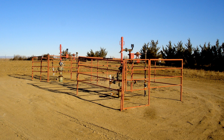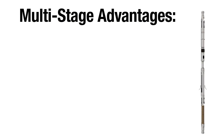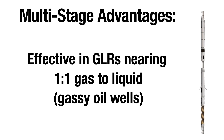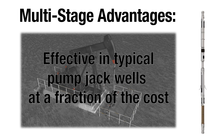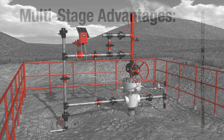While conventional plunger lift requires large volumes of gas and proportionately lower liquid production, Multi-Stage Plunger Lift can be effective in wells nearing a one-to-one ratio of gas to liquid, such as gassy oil wells. These wells might typically be considered pump-check candidates, but Multi-Stage Plunger Lift is proving to be equally or more effective.